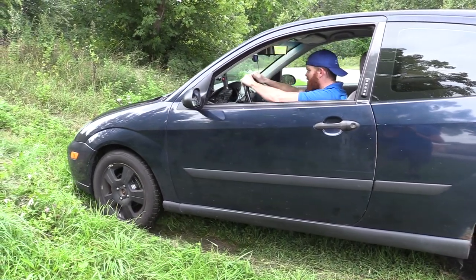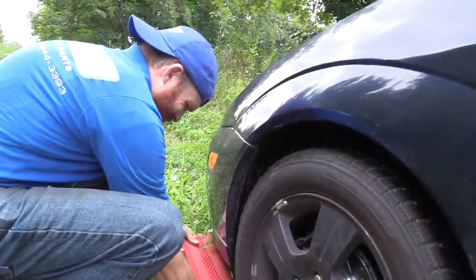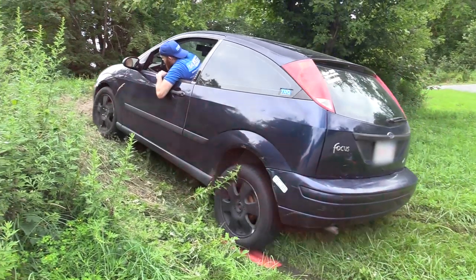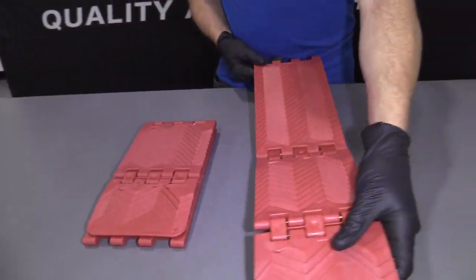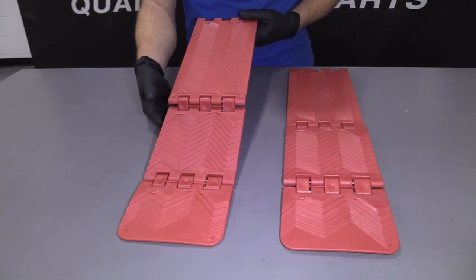You can move them around — they're adjustable. You can put them down into that hole that you're stuck in, and they have all these nice ridges right along here. That's where your tires can grab right onto and pull you out of that hole. You can set them up in whatever configuration you need. It comes in a set of two, which is super important because you've got two sides of your car.